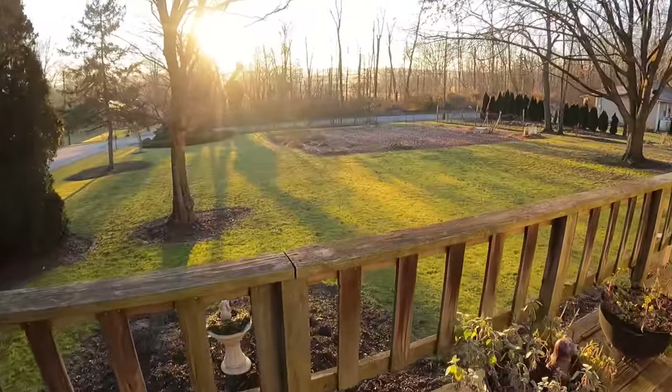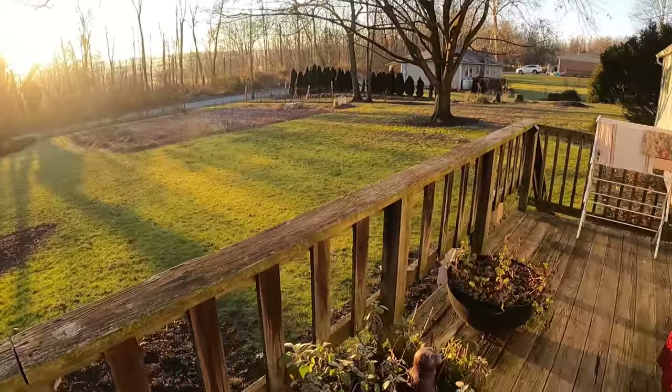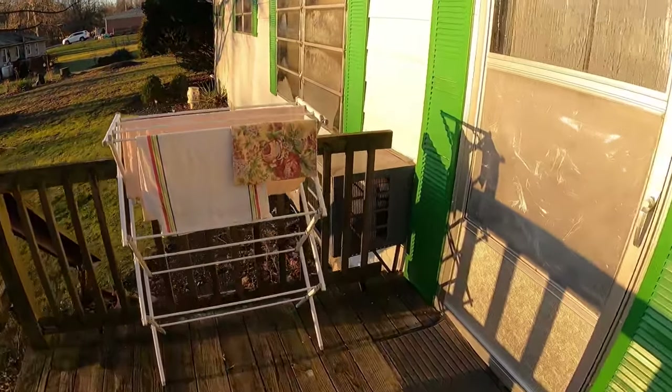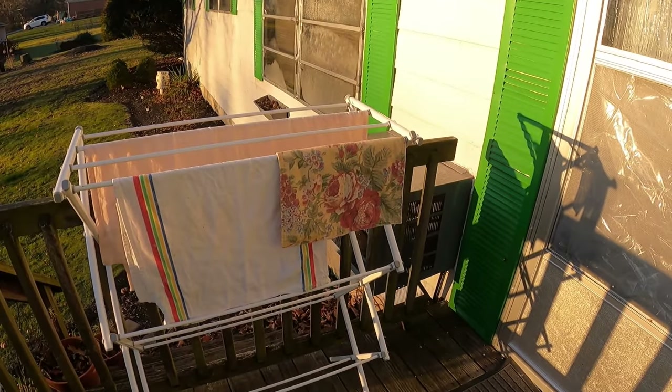The garden is put to bed. I have my tea towels hanging out already. People always ask me two things: how in the world can you hang your wash on the line and have it dry when it's so cold?